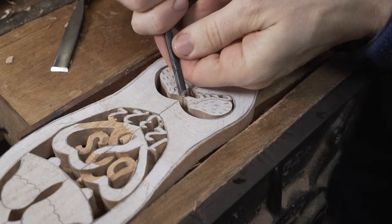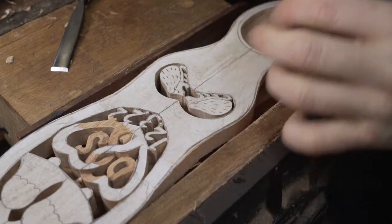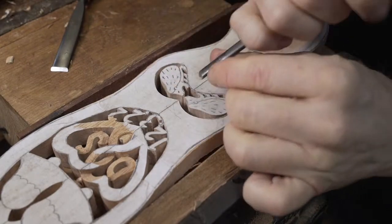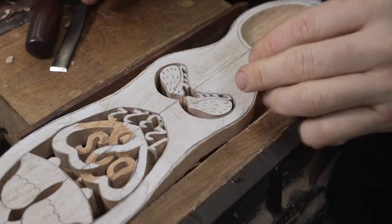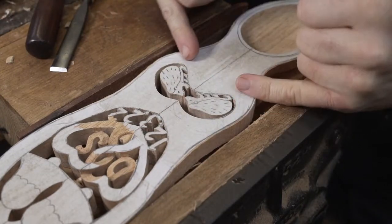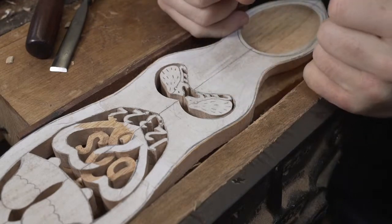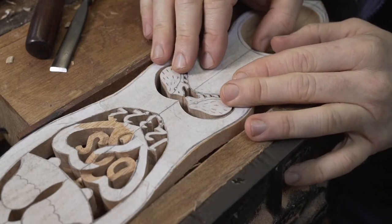Grab the bull by the horns - or the hedgehog by the spikes - and get straight into your carving. So the first thing: we've got them joined in there. Now you may be wondering why I've got two hedgehogs and why are they walking up a hill? Yeah, a bit of a strange thing to do in some ways.